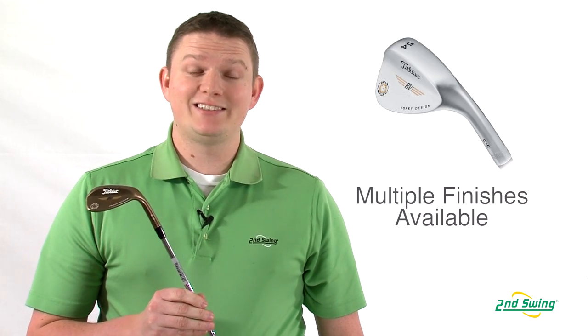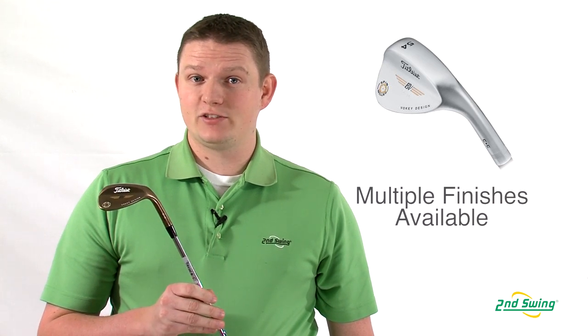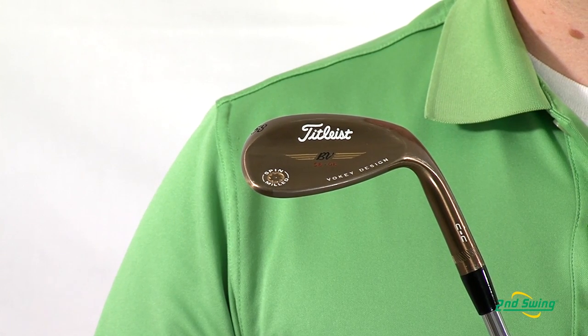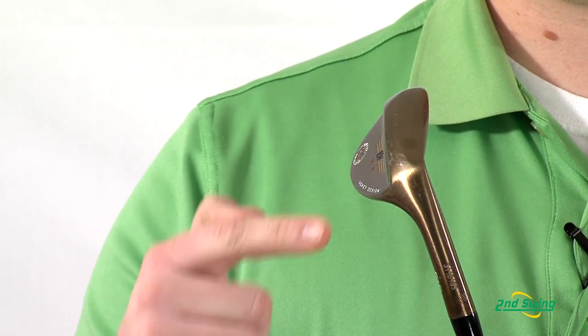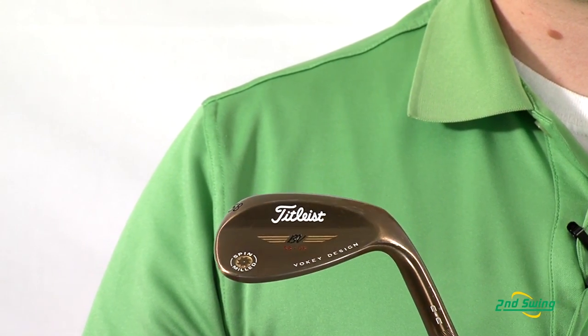The CC Wedge has the same design as the 2009 Vokey as well as the same finishes — available in the oil can as you see here, as well as the satin chrome and a black nickel. These wedges come available in many different lofts and bounce angles as well as grinds that you see here, to allow for maximum playability for all sorts of turf conditions and playing ability.